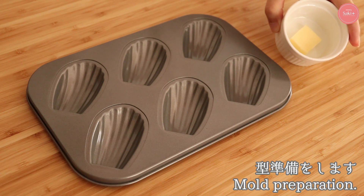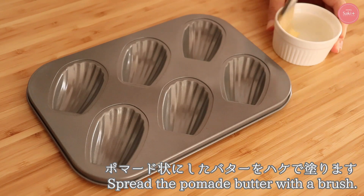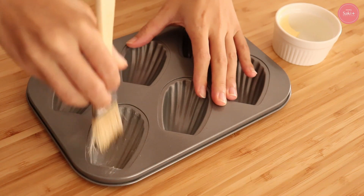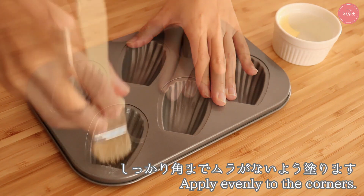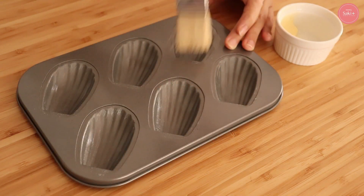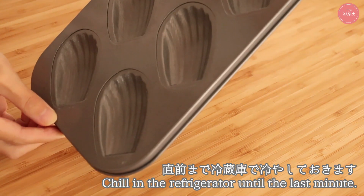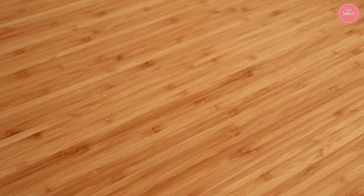First of all, I'm going to make a plate. I'm going to put the butter on the plate, then add the oil spray on the plate. I'm going to put the butter on for a great, perfect design.